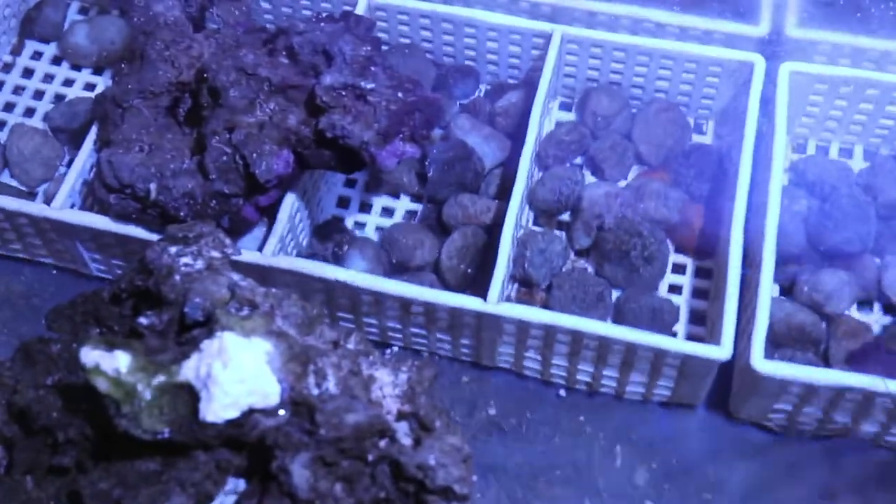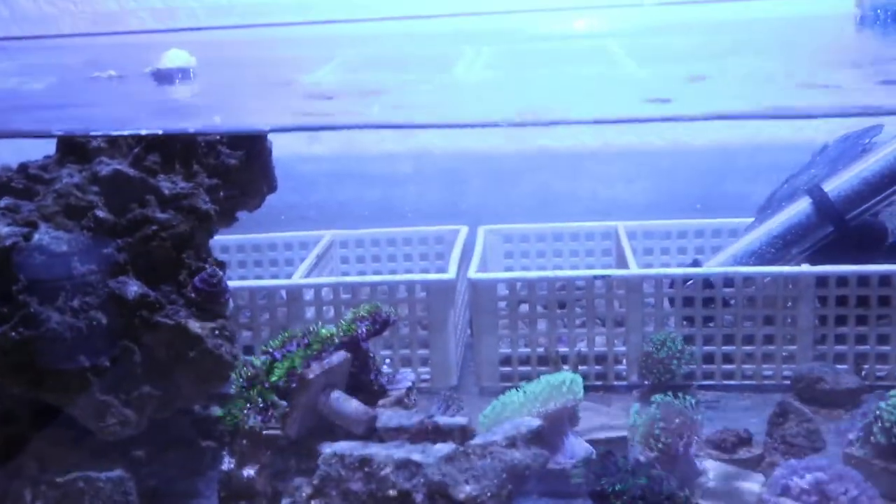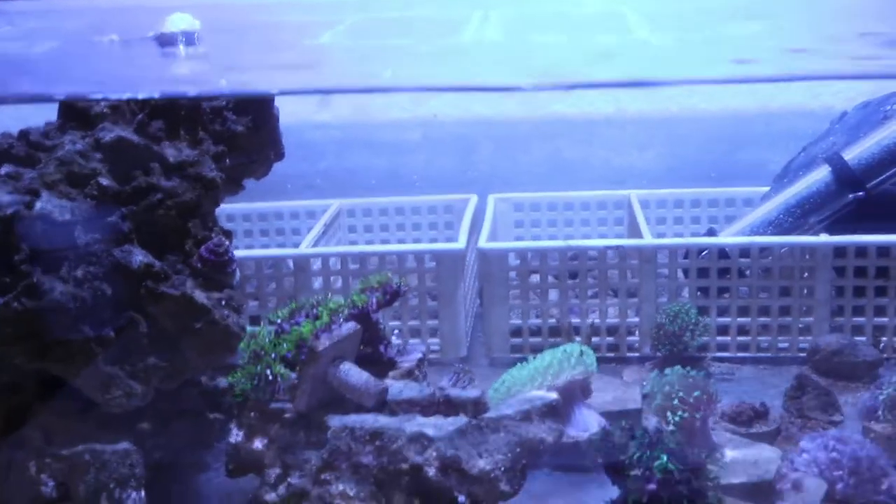But yeah guys, I just wanted to give you an update on the bubble algae issue. I shot the video two weeks ago showing how much bubble algae I had and right now it's just the update. If you like my tips, be sure to like, comment, and subscribe, and I'll catch you guys on the next one. Bye!